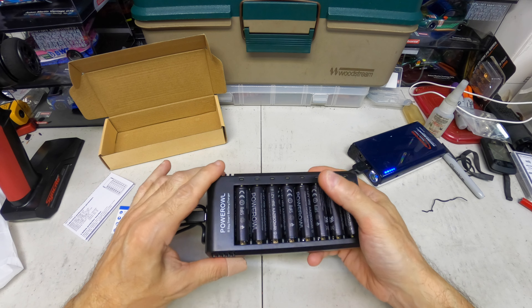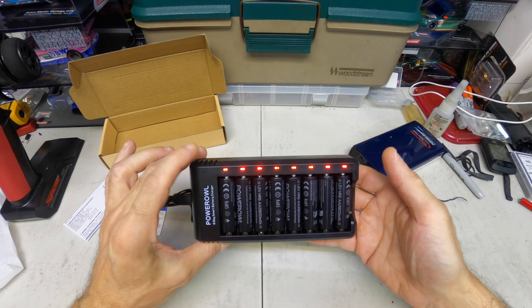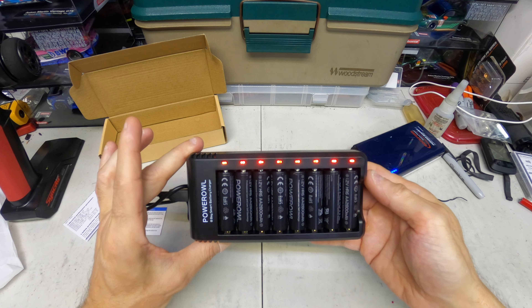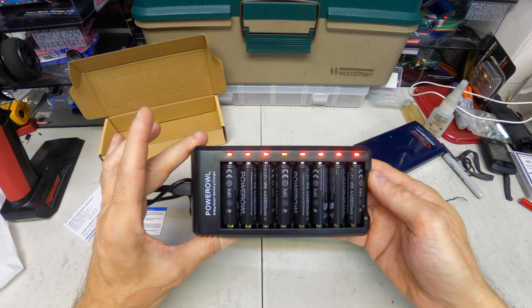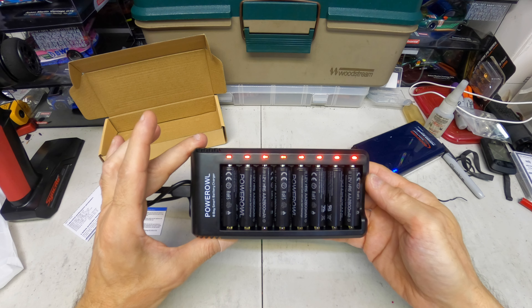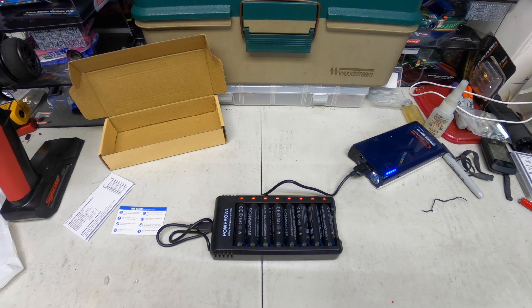I already charged some of my old batteries on it and it ran pretty cool, so check it out — link below like I said. Thanks for watching guys, I appreciate it as always. If you're new, please subscribe. Thank you guys.